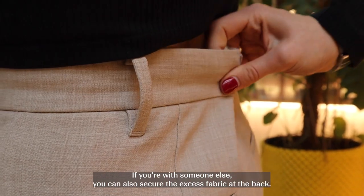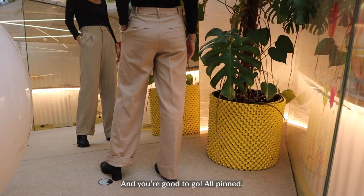If you're with someone else, you can also secure the excess fabric at the back. And you're good to go, all pinned.